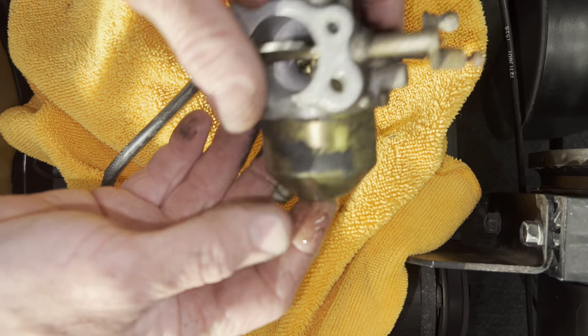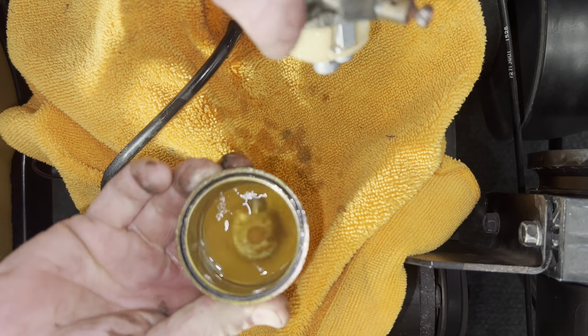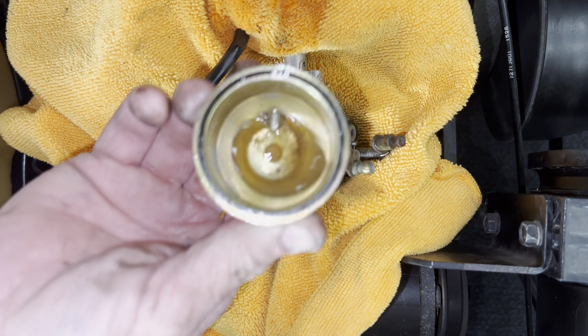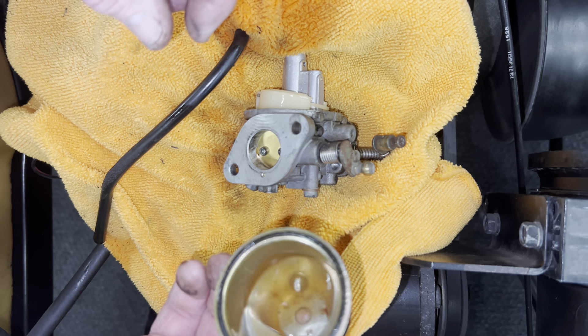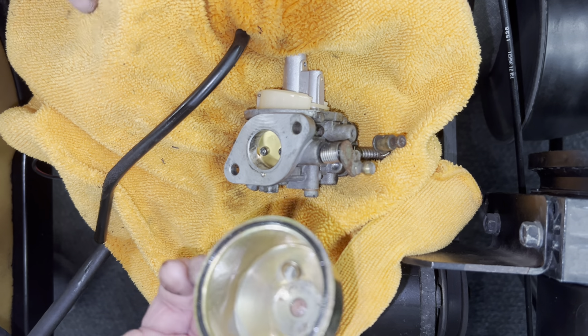Now we're going to open up the carburetor. This here is your overflow tube — not your pickup tube, your overflow tube on your carburetor. If the needle sticks in it, it runs gas on the ground. Now we're going to open it up and see if any trash is in it.